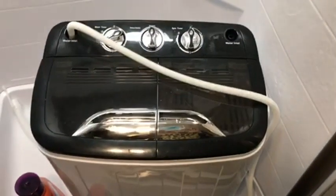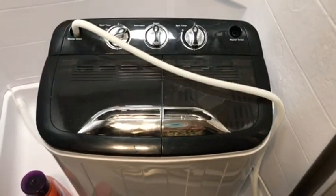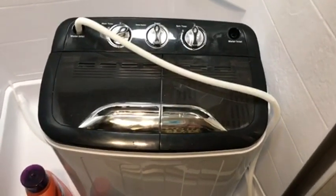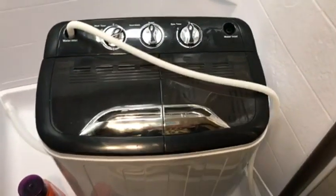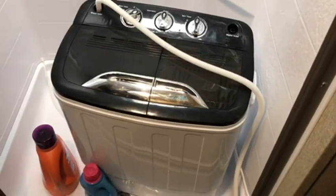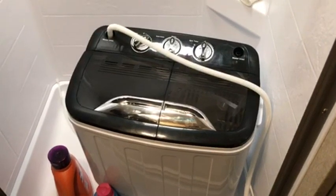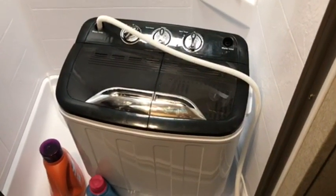Good buy. I think I paid $160 or something like that for it, and I think it's definitely worth it. They do have smaller ones, but there's two of us so we needed it. I got quite a bit of clothes in there — that's a lot of clothes. I will show you again how much was in there when I finish.